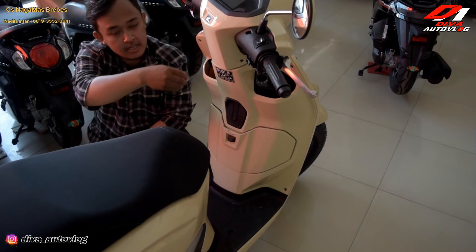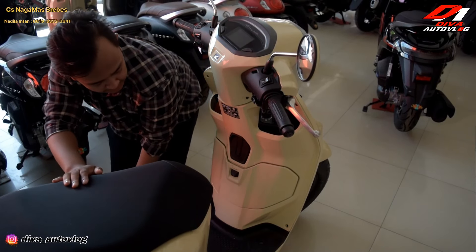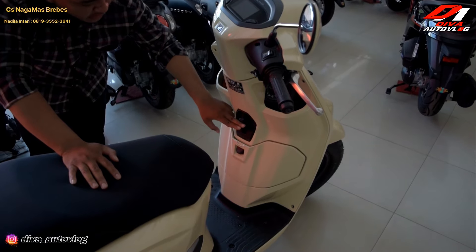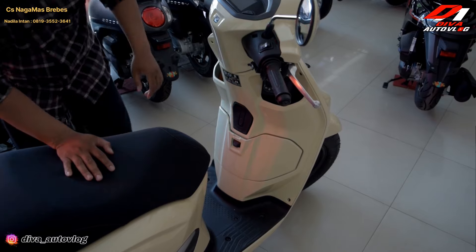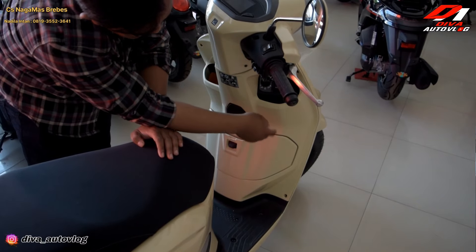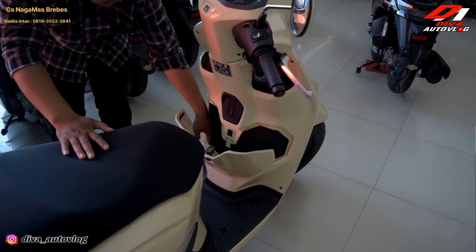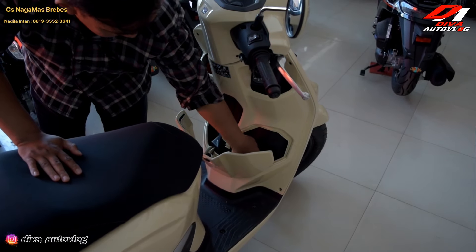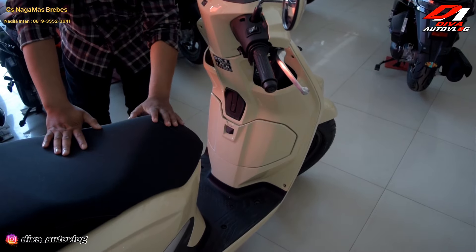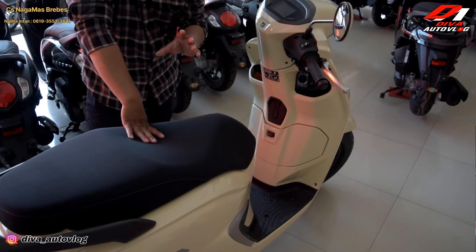Untuk kisi-kisi dashboard ada cup holder untuk air 600 ml atau tumbler yang sedang. Ada juga tempat gantungan barang, sangat praktis, bisa ditutup kalau tidak diperlukan. Di sini sudah keyless. Ada laci yang bisa dibuka untuk naruh barang kecil-kecil. Di sini sudah ada charger USB 5V 2,1 Ampere. Kapasitas tangki bahan bakar sekitaran 5 liter, dan kapasitas bagasi jok sekitaran 15-16 liter, cukup untuk helm half-face.